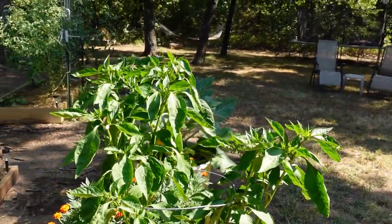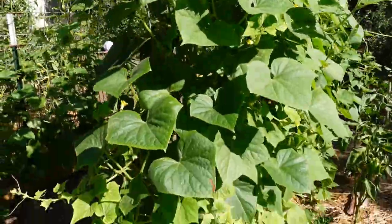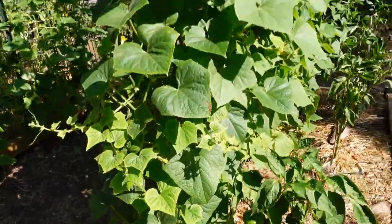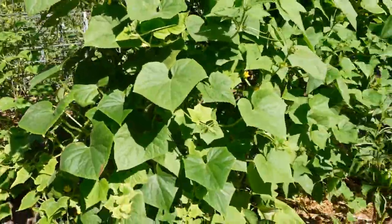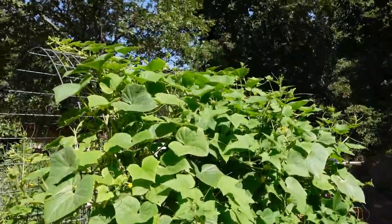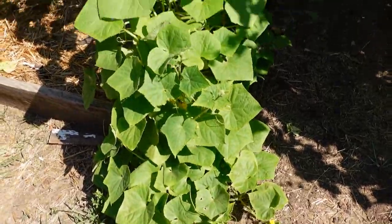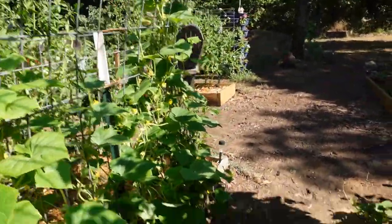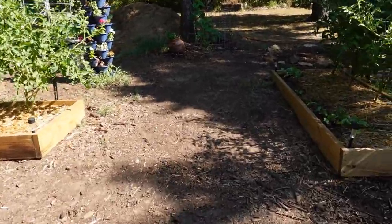I think I forgot to show you my banana pepper — we'll go back over this way. Here's the cucumber — like I said, they went crazy after I pruned them, they just went wild. Look at how beautiful that is, just beautiful. Just as well that the praying mantis didn't hatch. Let's walk through this beautiful trellis — the shade is nice.